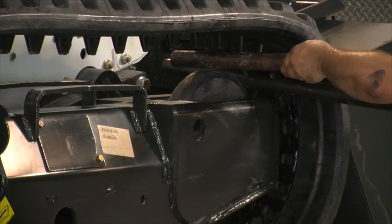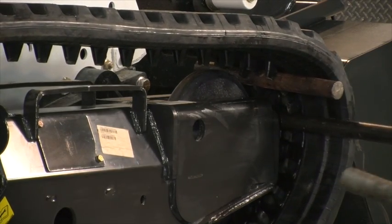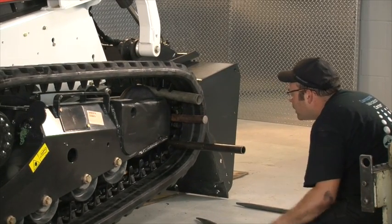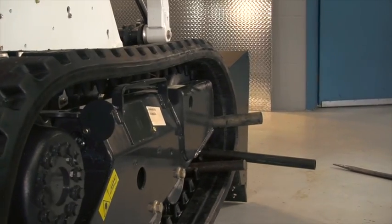At front idler level, insert three pipes every two lugs while turning the track. Beware of your hands. Stop the track rotation when the three pipes are engaged around the idler. This allows the required space to slide the lugs over the idler with a pry bar.